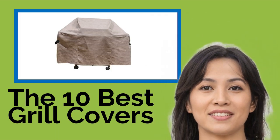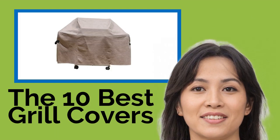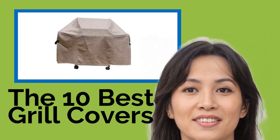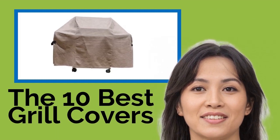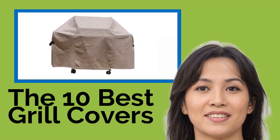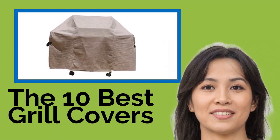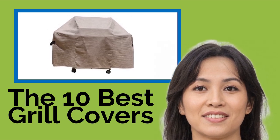The 10 Best Grill Covers. If you've spent a significant amount of your hard-earned cash on an outdoor barbecue, the last thing you want is for it to tarnish or rust because it was left exposed to the elements in the off-season. These grill covers come in a variety of sizes, styles, and price ranges, and will keep your favorite backyard cooking appliance working perfectly for years to come.